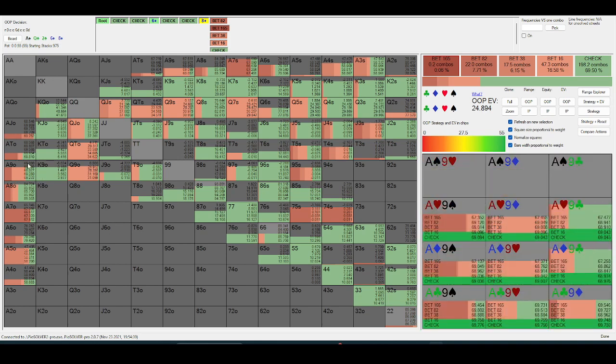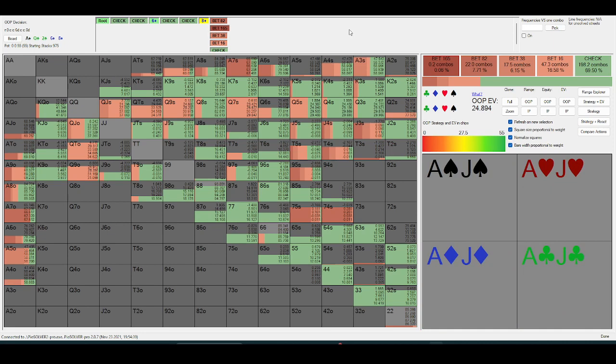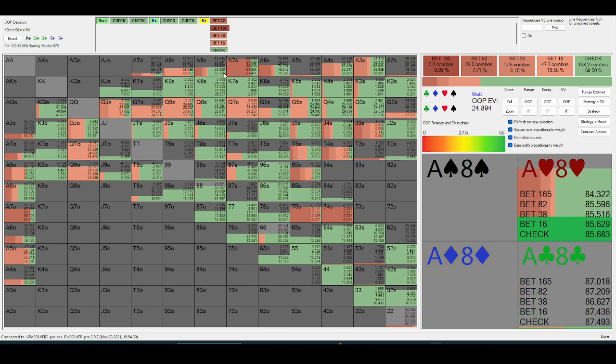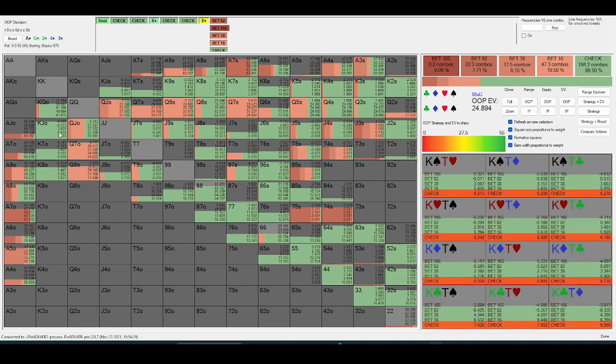In a spot like this, it makes a lot more sense to value-bet a good top pair as opposed to two-pair, because in-position is going to bet into you quite often on this river — they should be bluffing all of their air. So if I have two-pair, I'd much rather check with a hand that blocks their checkbacks, like ace-six or ace-eight, and check-to-check-raise. If I'm facing one-and-a-half pot, I'm really trying to block the good top pair.